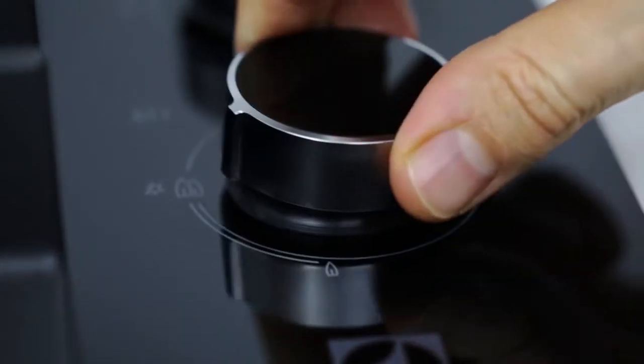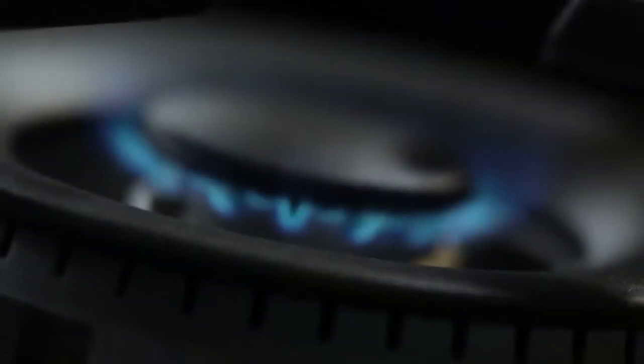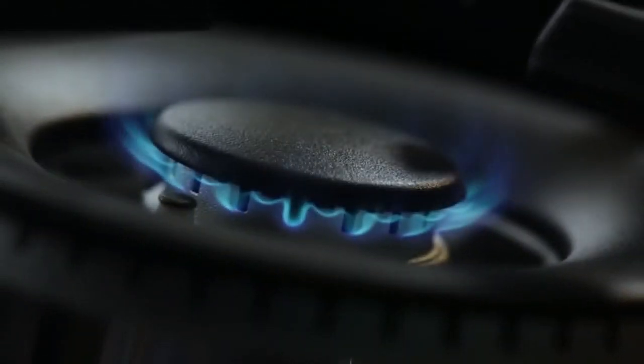The joule valve technology in these wok burners allows you to switch from high to very low heat by turning off the outer ring completely and adjusting the inner ring.